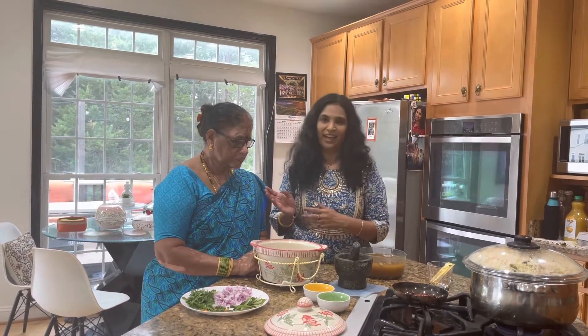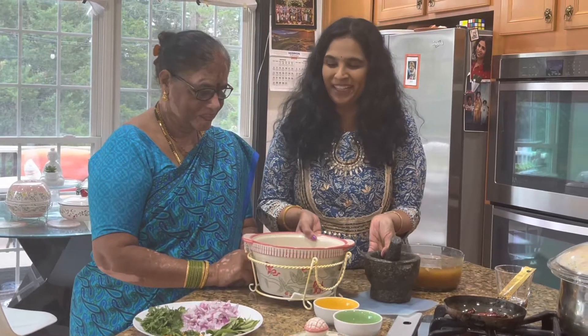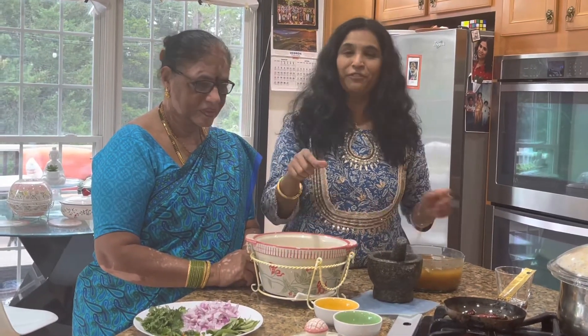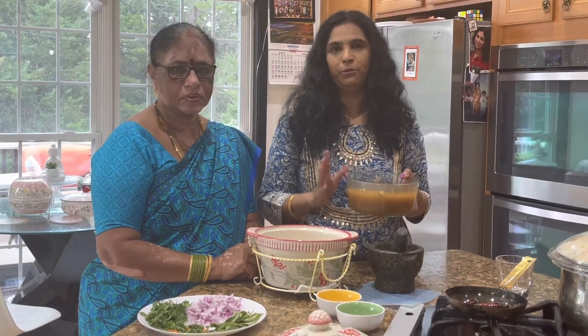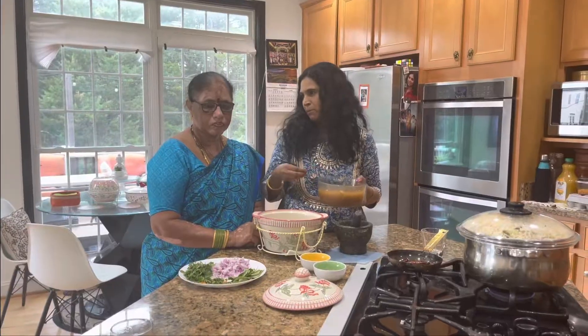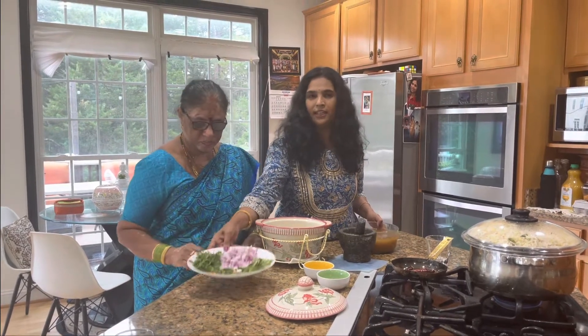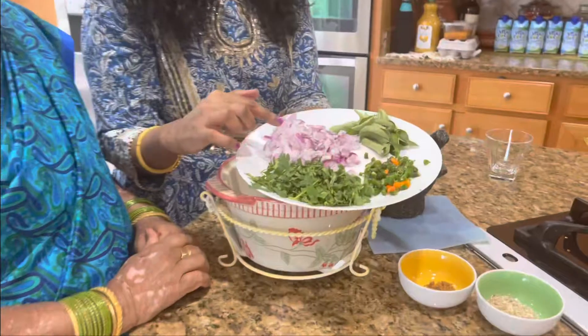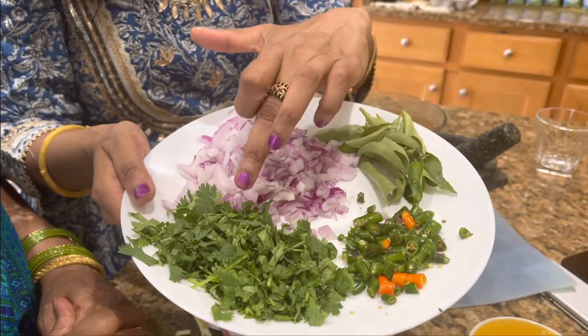It's a very easy recipe. The ingredients are: tamarind water, a little bit for the pachi pulsu, onions, some curry leaves, and green chillies.